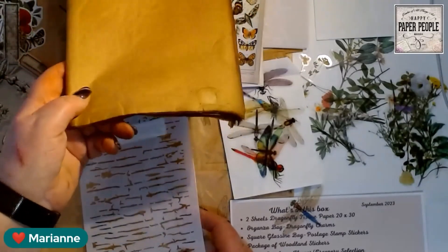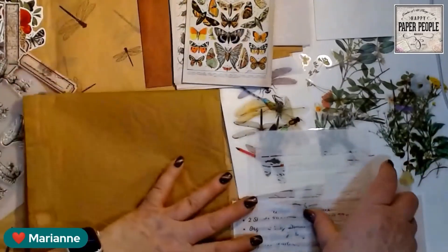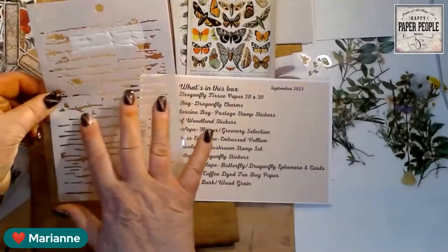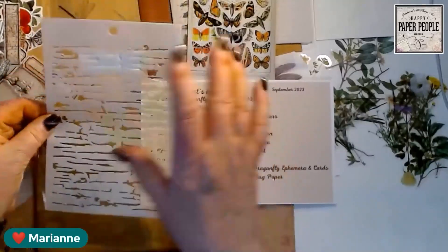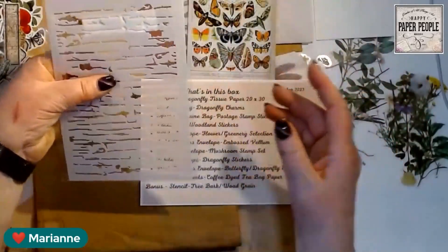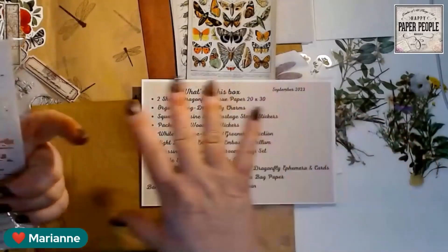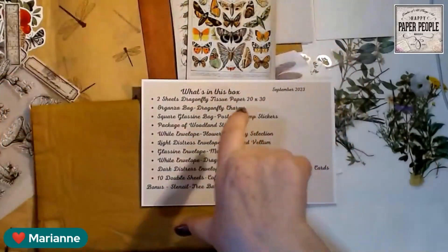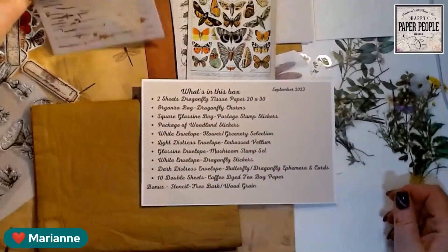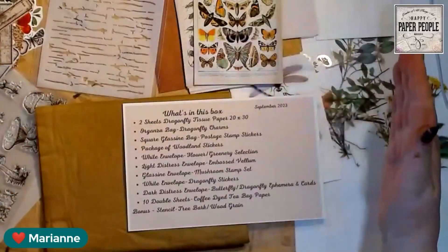The bonus item on the bottom is a stencil — tree bark or wood grain. If you're doing something with trees in the background, you draw your trees, put this up, and stencil in color to get that tree bark texture. You could also do it as a wood grain on a surface, or even create a little pathway that looks like planks of wood. I haven't tried it out, but it sounded good!